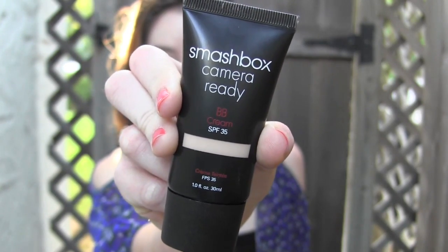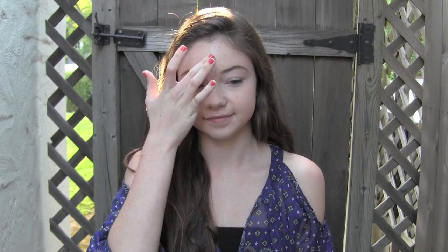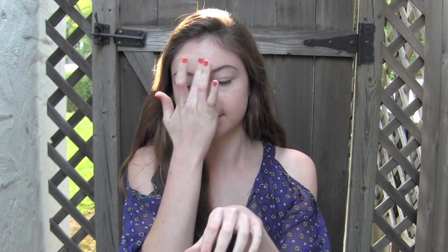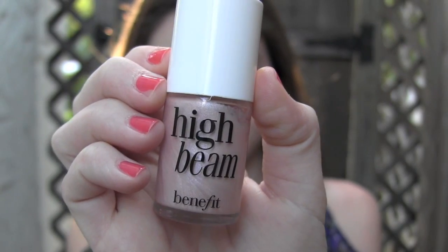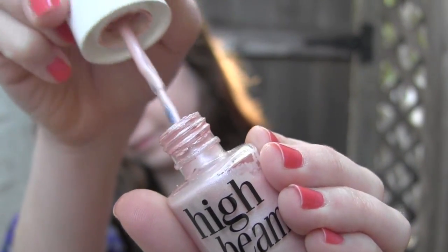I'm using a BB cream to protect, hydrate, and give my skin a nice sheer coverage. Use a highlighter to bring out any features on your face — this is going to add dimension and give your face a nice beautiful glow.